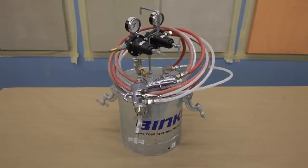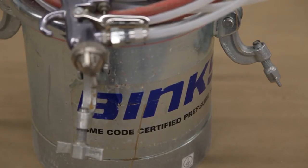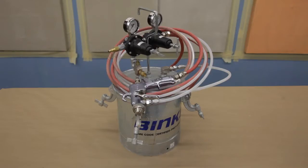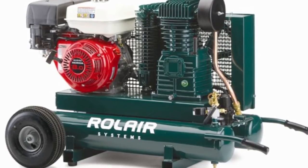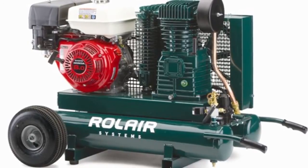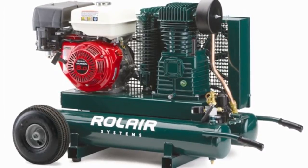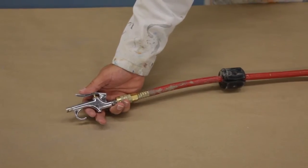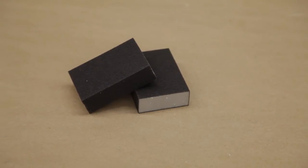Binks 2001 or 2100 spray gun with 66SS fluid nozzle and a 66SD air nozzle; Binks dual-regulated pressure tank; 12-foot air and fluid hoses, preferably clear hose for the fluid supply; plastic tank liners from Binks; air compressor with a minimum of 12 CFM — Roll Air Systems model number 6590HK18 that achieves 13.1 CFM at 100 PSI is one example.